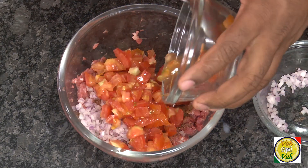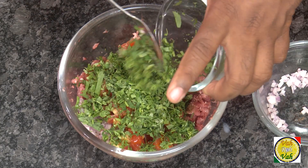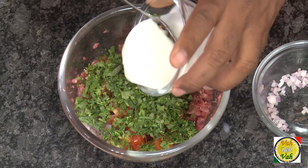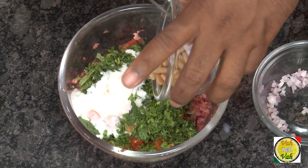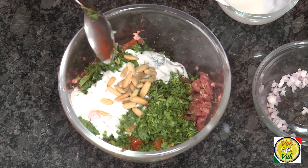Add chopped onion, chopped tomatoes, chopped mint leaves, chopped coriander leaves, and just one teaspoon of yogurt.